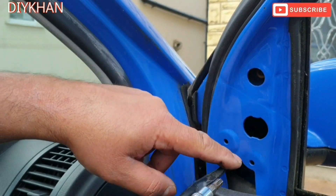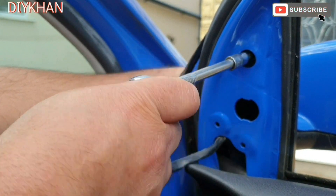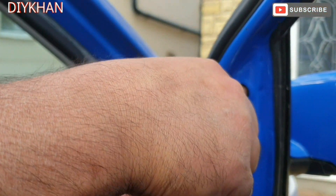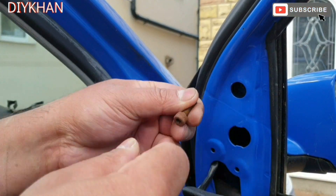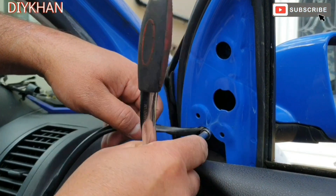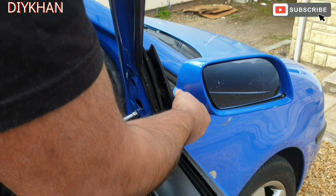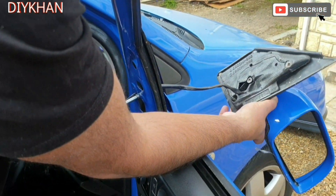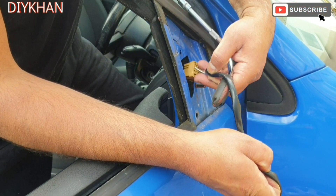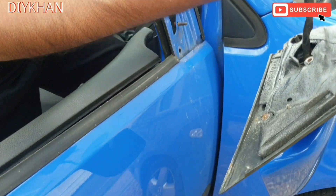We'll have to remove two screws from here — they are T30 screws. While I'm undoing them I'm going to hold on to the mirror so that it doesn't drop off. That's the top one out of the way. There are two of them to take off, there's one under here. There we go, so that's the old broken mirror out of the way — just going to pull the harness block out.